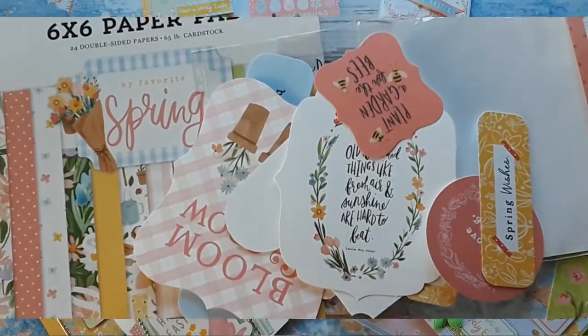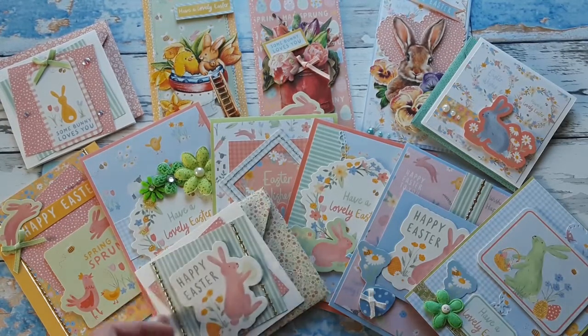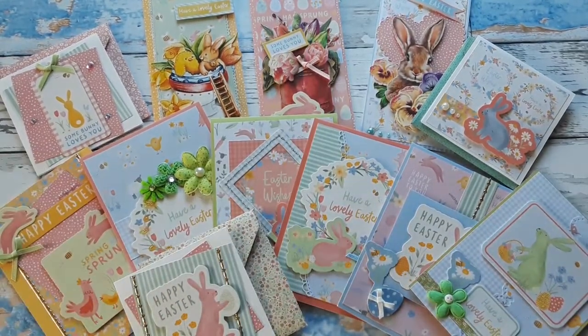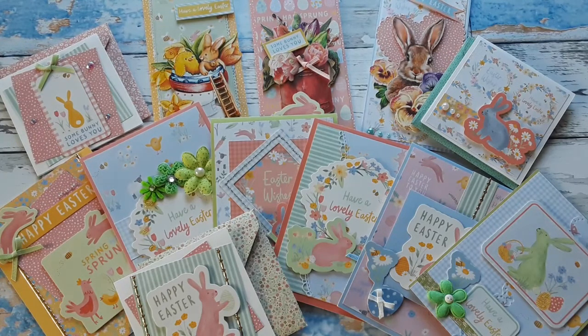This is all I have for you today. I hope you like the cards that I have created with this new line called Farmstead Easter. I sure had a lot of fun and you can see these beautiful spring colors and these fun papers. If you liked it I would appreciate a thumbs up. Also leave me a comment if you can and share this video with your crafty friends and family. I would really appreciate it. Please stay or get well and happy crafting. I'll catch you next time with more spring and Easter cards. Bye bye.